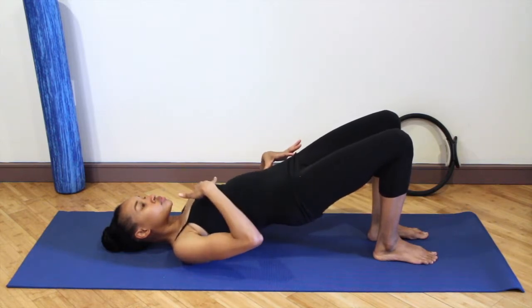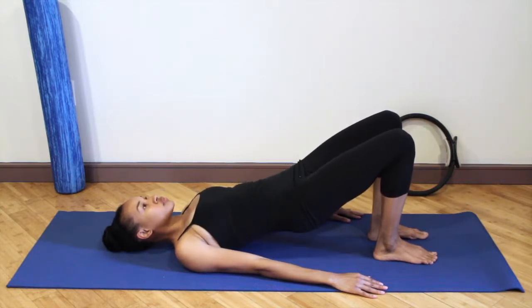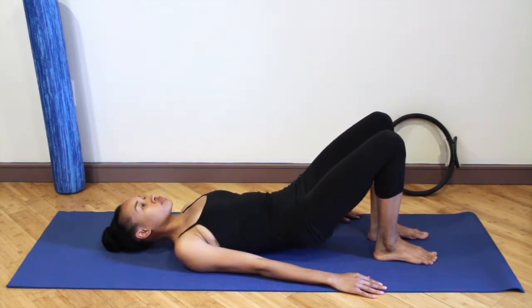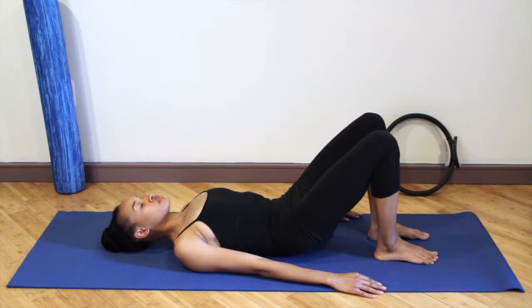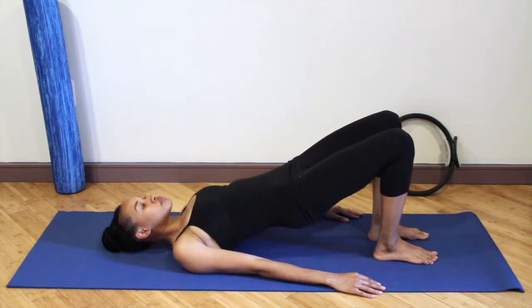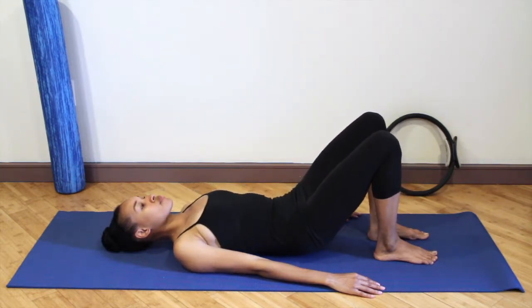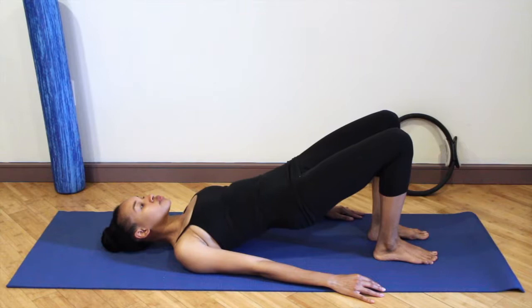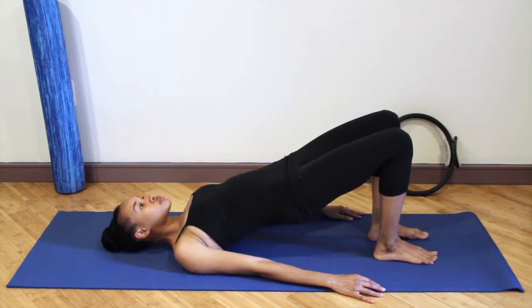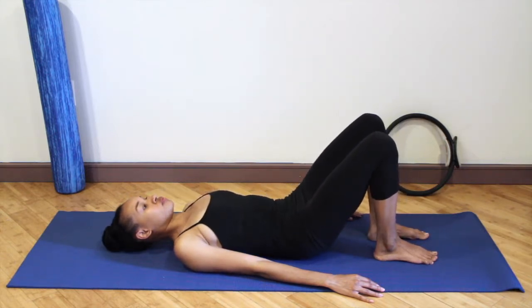Feel like you're opening the hips and softening the chest down into the mat. Articulating through the lower back, reaching the knees forward. Keep the chest relaxed and ooze the spine down, melting into the floor. The floor is your friend. Continue to check in with your body, making sure that your knees don't open out to the side but stay in alignment with your hips.